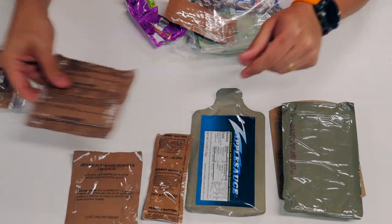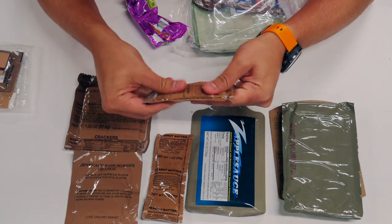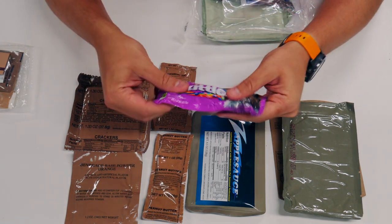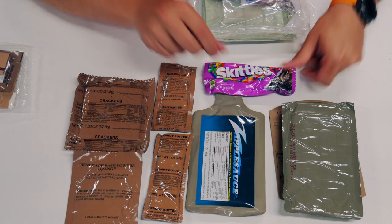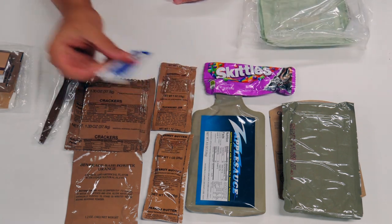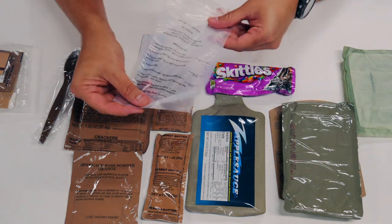Once again, we've got orange-based beverage powder. Crackers, I would assume to go along with our peanut butter. Blackberry jam — a little jam and peanut butter, real deal! Skittles, and this happens to be the wild berry version. Of course, our spoon, a little bit of pepper sauce — could have used this on our last taste testing — and our FRH and beverage bag.